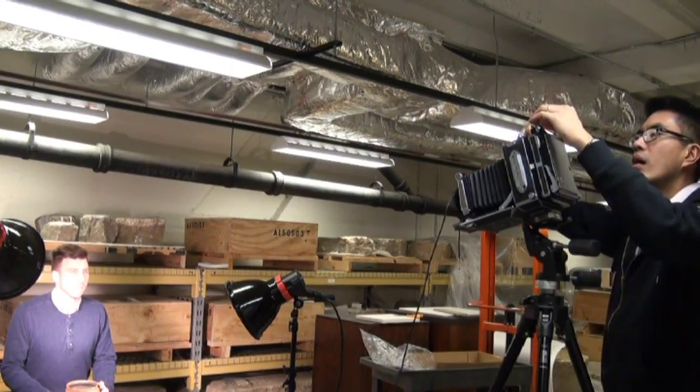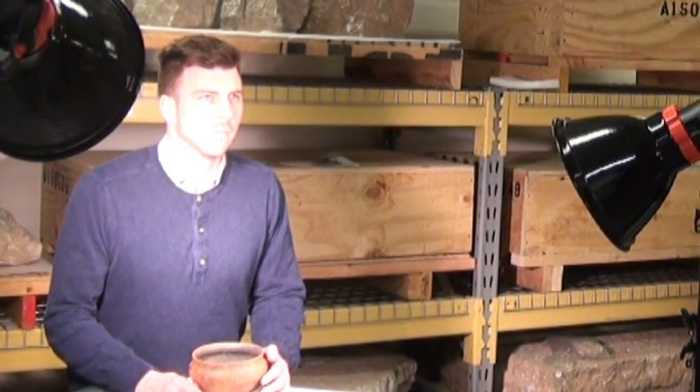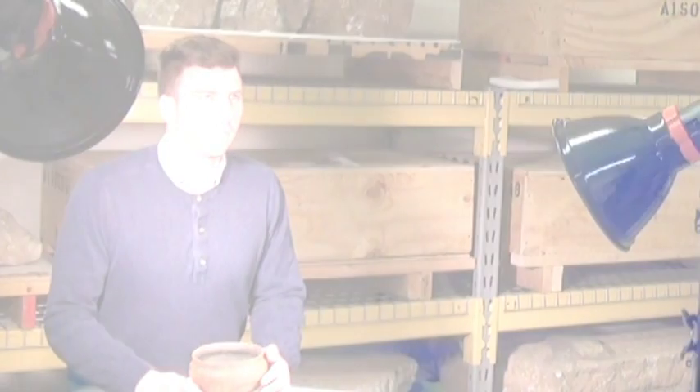One, two, three. The flash of light that Brian was exposed to was really, really bright. So instead of people waiting around and staying stiff for two minutes, I blast them with light, and that makes up for the time that the light builds up over two minutes.